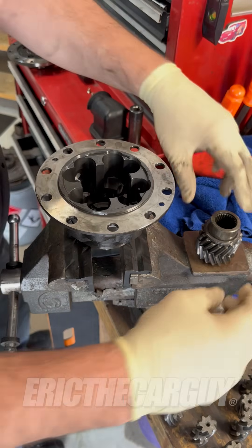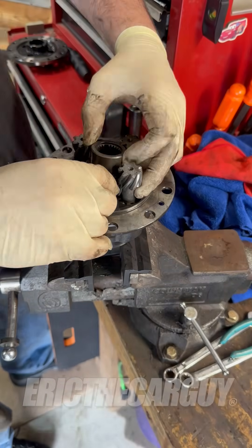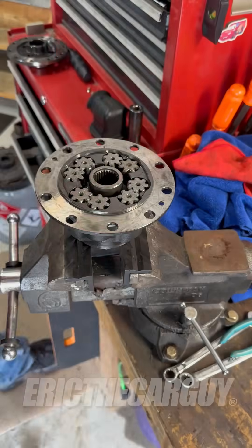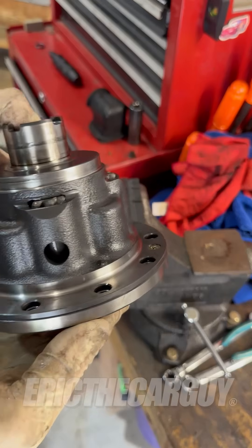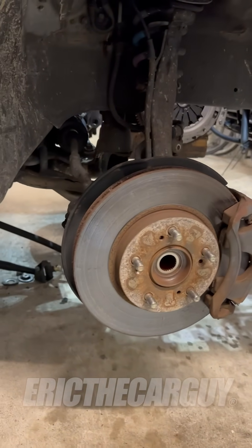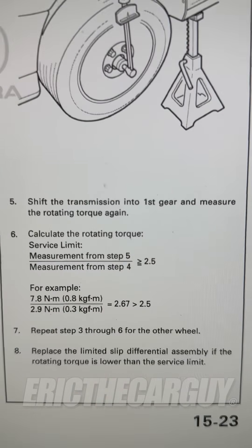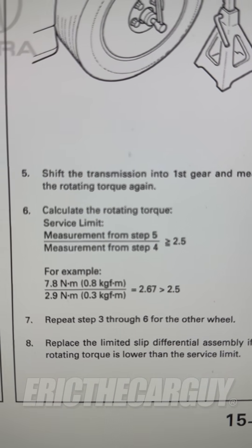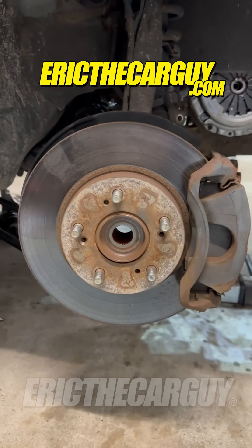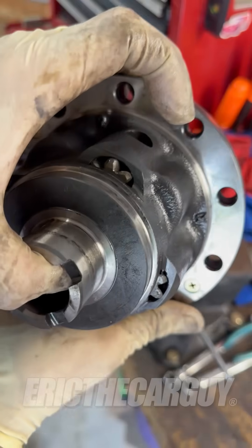Let's see if I can put it back together. That is what is inside a Type-R differential. You might want to know how to test one of these differentials to see if it's bad. According to the service manual, what you do is you measure the rotating resistance with the front wheels off the ground in neutral and also in first gear. Compare the two, and the difference should be at least 2.5 Newton meters or more. If it's not, the differential's worn out and needs to be replaced. I hope you enjoyed it. Be safe, have fun, stay dirty.